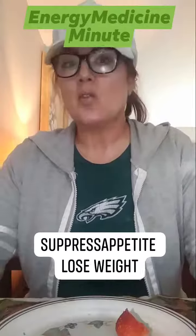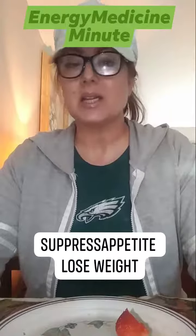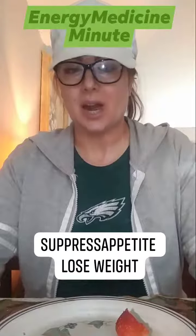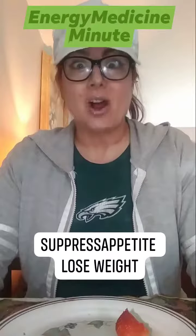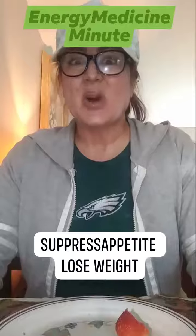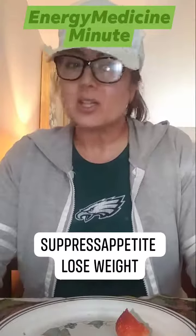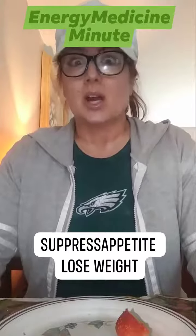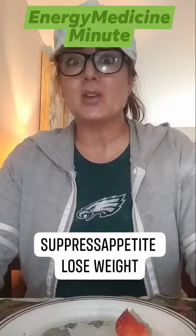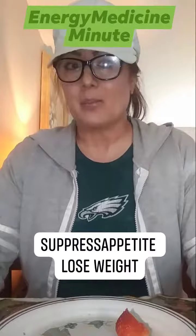I don't know if you're like me, but I fast because it helps with cleansing spiritually, physically, and emotionally. A lot of times it's hard because you get this temptation of eating. But if you're looking to suppress your appetite and you don't want to have those temptations, I'm going to give you an Energy Medicine exercise and a tip to help you.